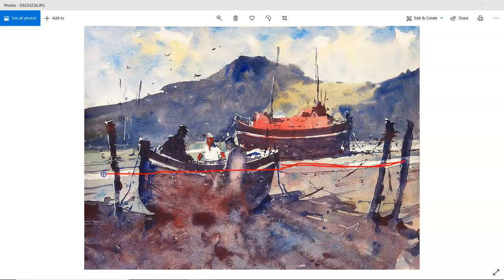The boat in the middle ground — perhaps the reflection, this little sort of stream going down the harbour here — maybe that reflection there could be just a little bit darker.